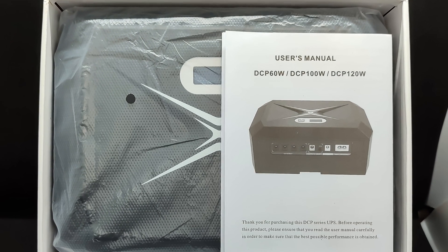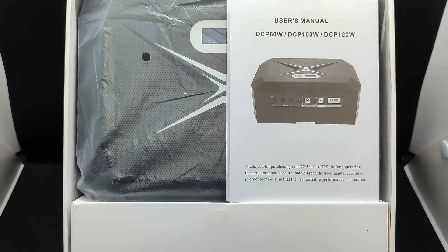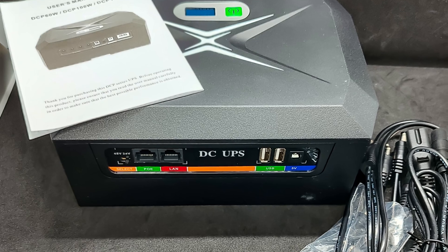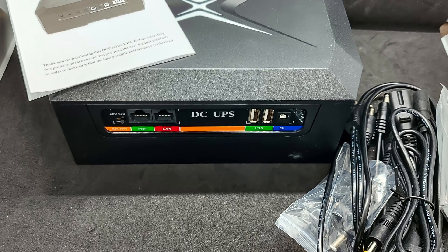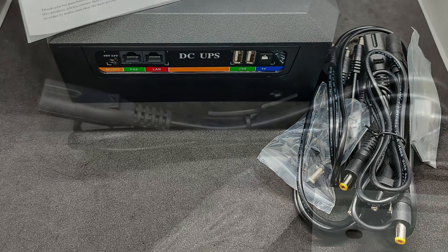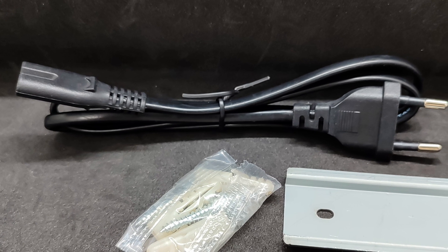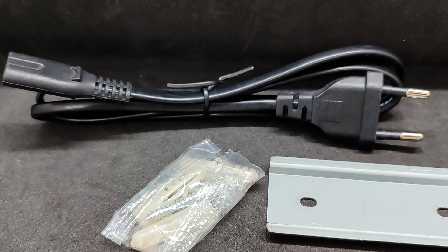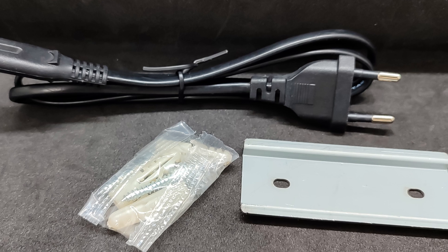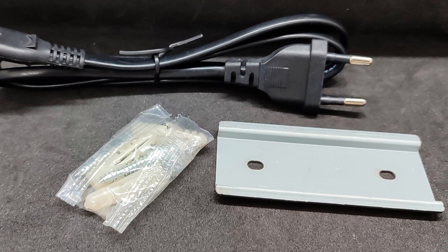Everything is packed quite well, with the bulk of the box occupied by the UPS itself. Alongside it, there is a box with accessories and a manual. As you can see, there are quite a lot of cables, which is good considering the number of ports. There is also a special metal panel included, which can be mounted on the wall, and the UPS can be installed on it via a special slot.